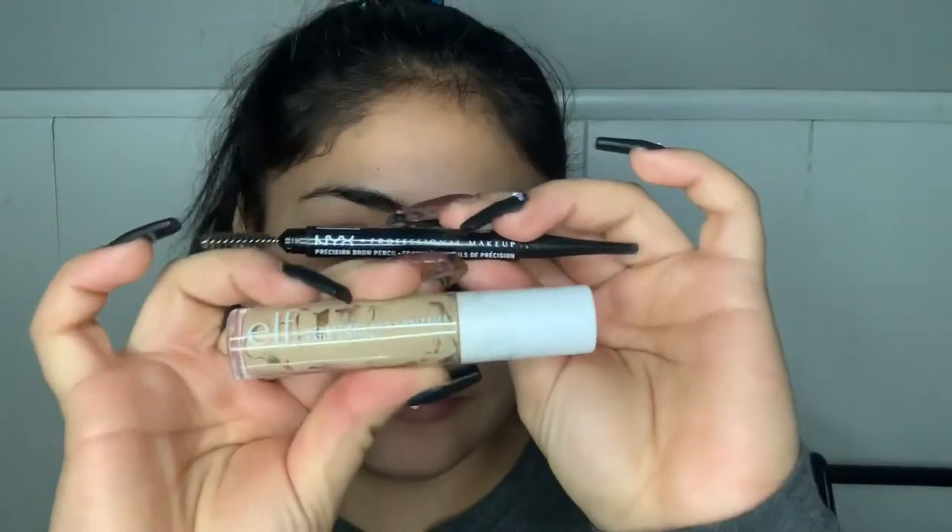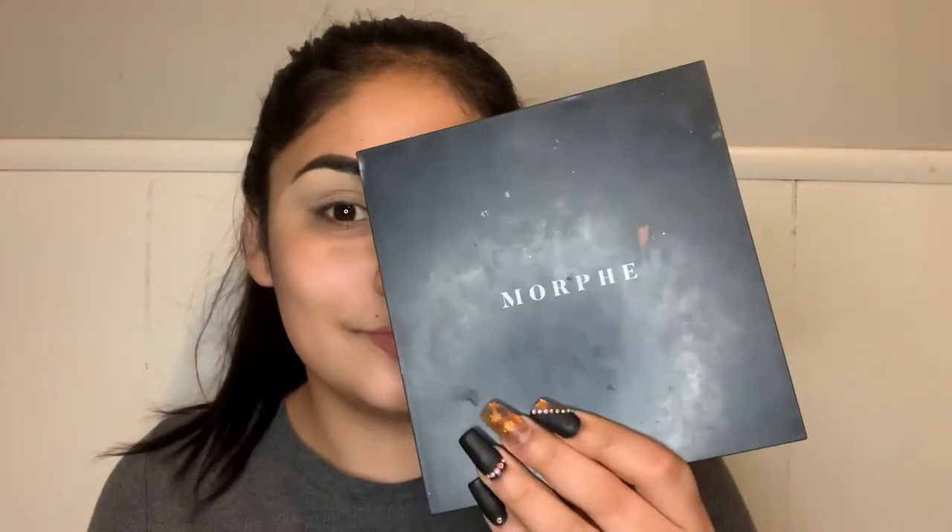I'm gonna start off by doing my eyebrows first. I do my eyebrows behind the camera just because it's so much easier for me, but if you guys are curious to see how I do them, go ahead and check out one of my past YouTube videos.